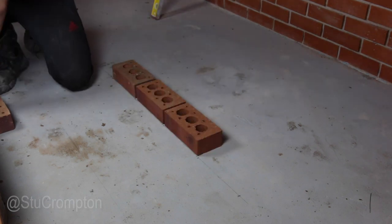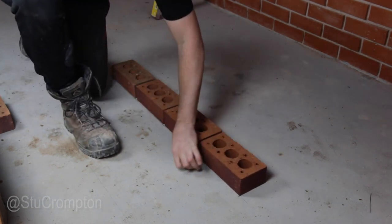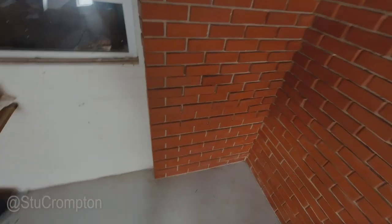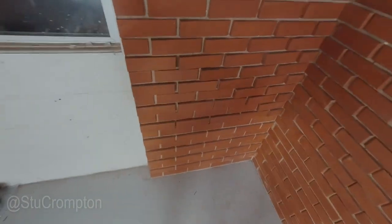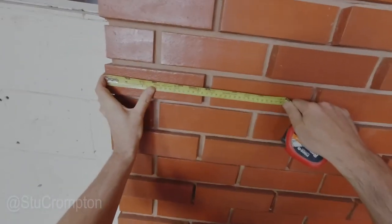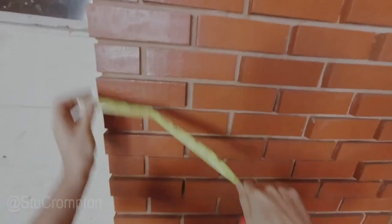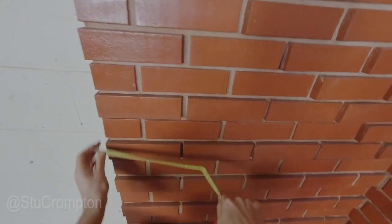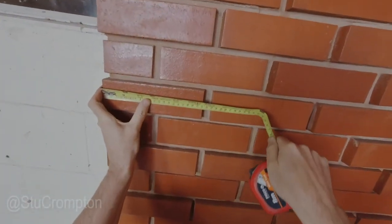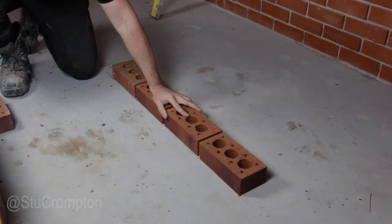I should quickly point out as well that in bricklaying, bricks vary in size. I could show you a quick example here — this is a build from last year. You can see that that brick's 215mm, but look at this one here: that's 210mm, virtually. It just shows you that they vary in size — from 215mm to 214mm. They can vary from 210mm to 215mm and even bigger sometimes, so you have to watch out for that.